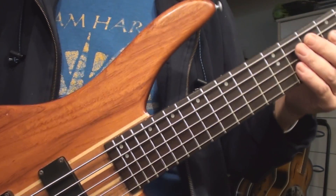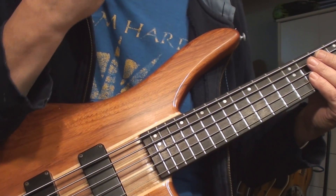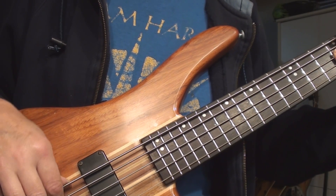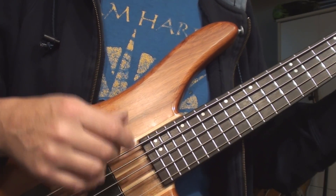What always gets me on the five-string is I like it, but I'm so used to playing four-string and the string spacing for so many years. The distance between the strings just kills me.